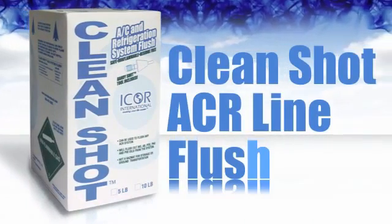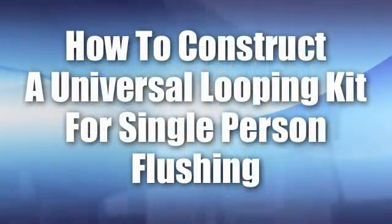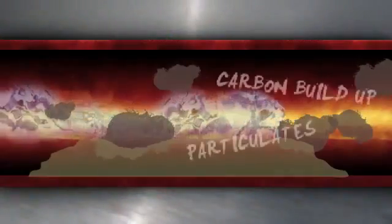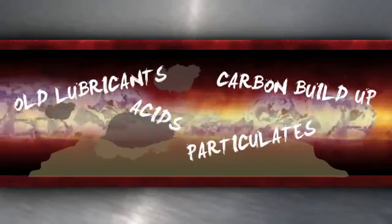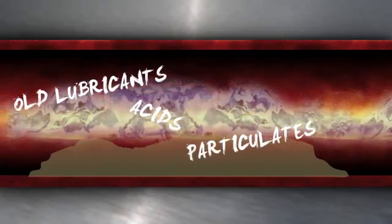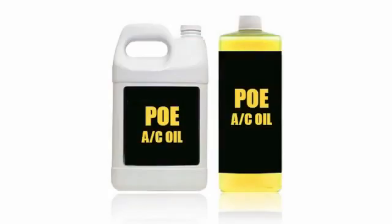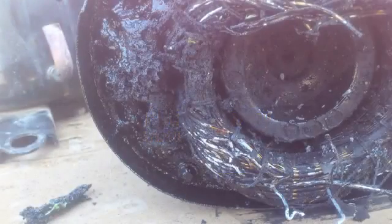CleanShot ACR Line Flush. How to construct a universal looping kit for single person flushing. CleanShot ACR Line Flush is designed to flush carbon buildup, particulates, acids, and old lubricants from line sets in preparation of a system conversion to a POE oil-based system, or to clean up after a compressor burnout.